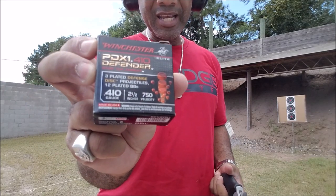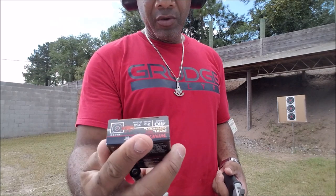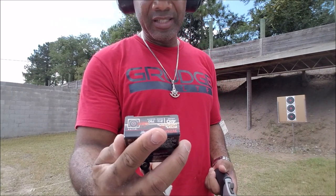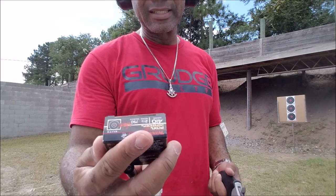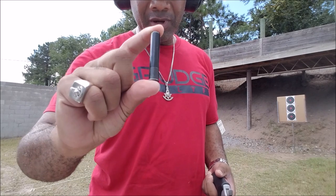Next up we've got the PDX Defender, which is the three-plated defense disc projectiles followed by 12-plated BBs. Let's see exactly how this one performs.